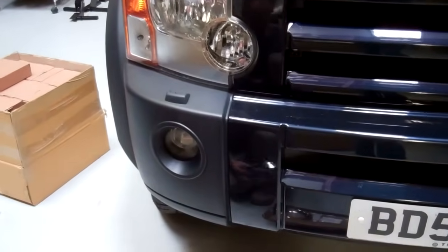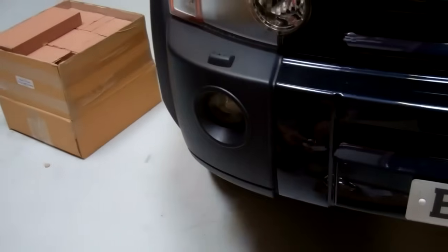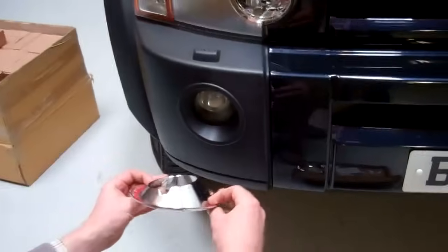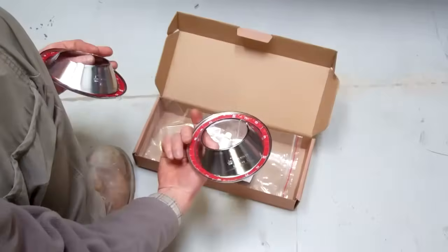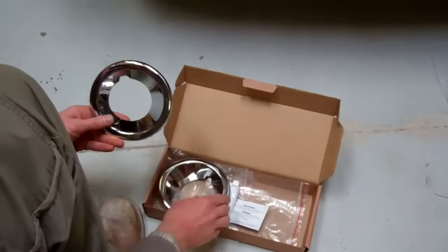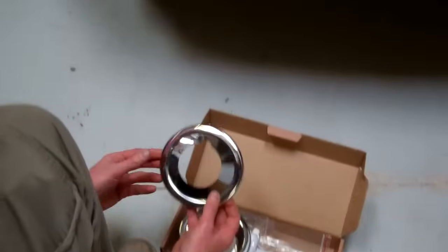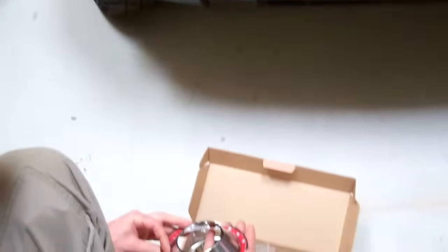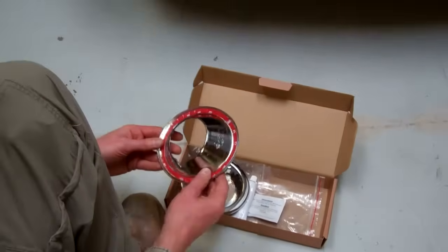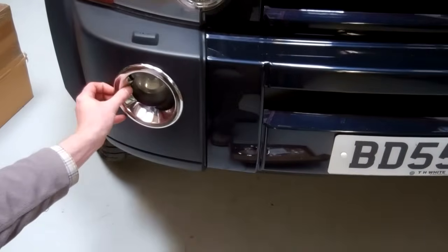I'm going to show you today how to fit these fog lamp bezels to your Land Rover Discovery 3. Basically what you've got in the kit is a pair of these chrome fog lamp surrounds. We do two types of stick-on type and a complete replacement bezel - these are perhaps easier and quicker to fit. They come with pre-applied double-sided adhesive tape and they're basically going to stick over here.